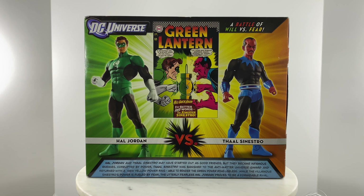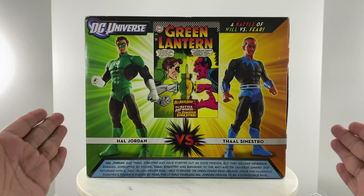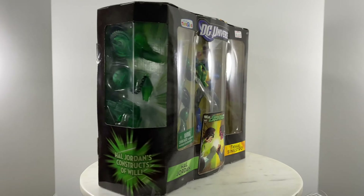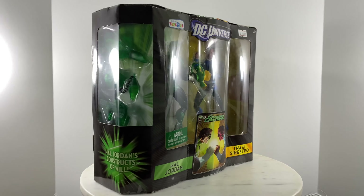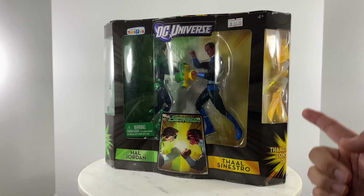For this unboxing video review, we're going to take a look at DC Universe Classics by Mattel - Hal Jordan versus Thal Sinestro. This is the back of the packaging, and this is the front of the packaging. We have the two figures and we have their constructs on the side.